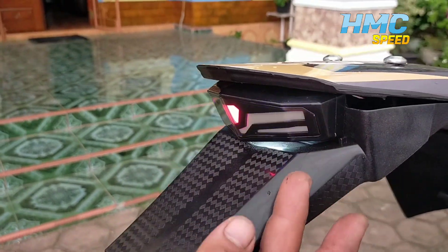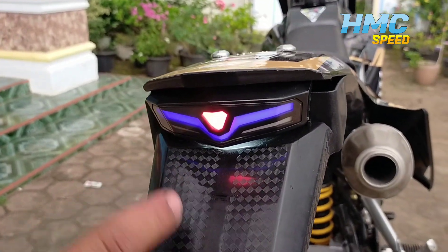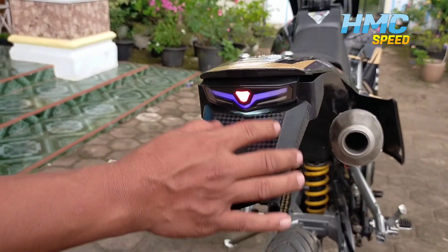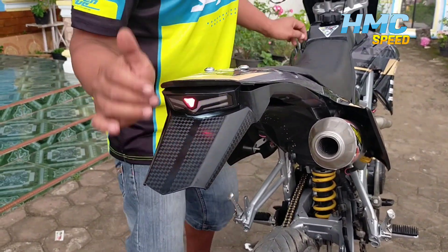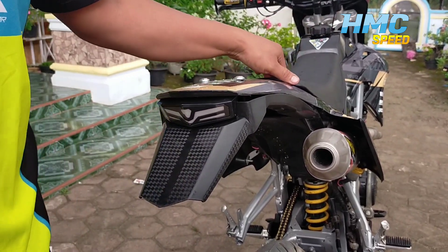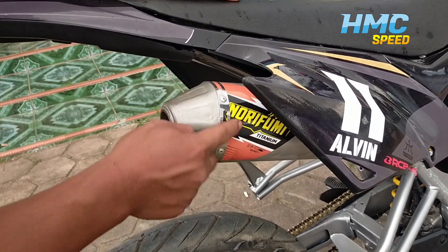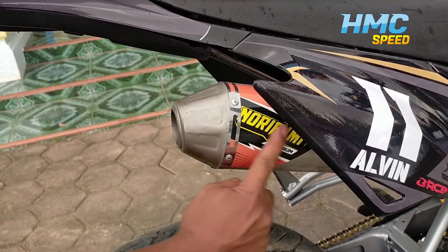Untuk lampu belakang guys, kita gunakan yang variasi. Ini salah beli kemarin sebenarnya guys — waktu udah dibeli ya, kita pasang. Ini pun ada R150 sebenarnya ya, bukan punya kayak yang bening-bening itu. Oke guys, kita gunakan knalpot Nurifumi — Nurifumi titanium gitu katanya guys. Tapi ini masih putih balaga mungkin, agak ke kiri bener-bener ya.